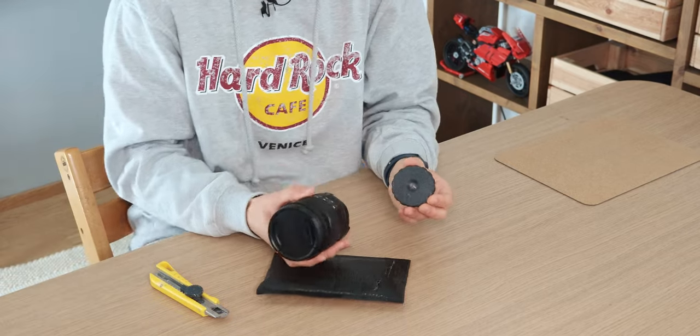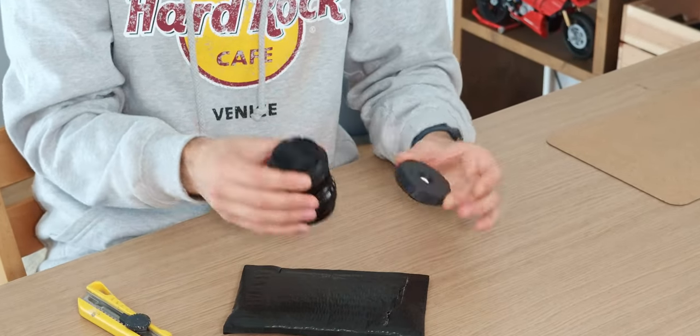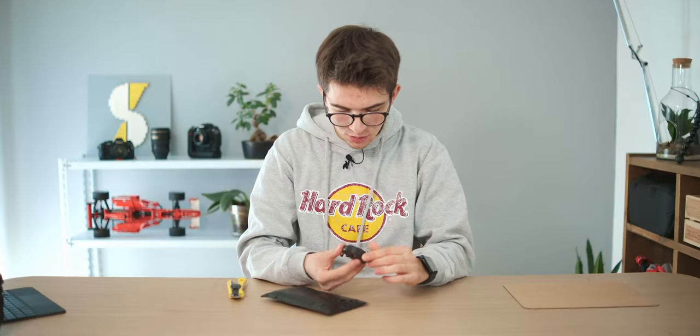I have here my 16–80 from Fuji and as you can see there's literally a huge difference in size. And even compared to my brother's 23 millimeter from Fuji, this lens is just a small tiny pancake lens — it's literally amazing.